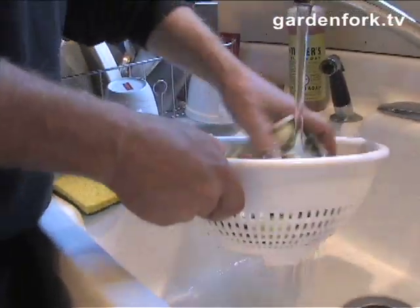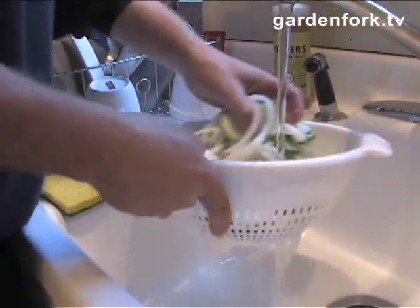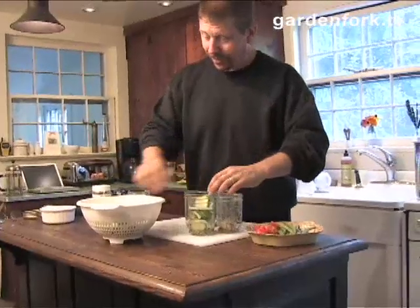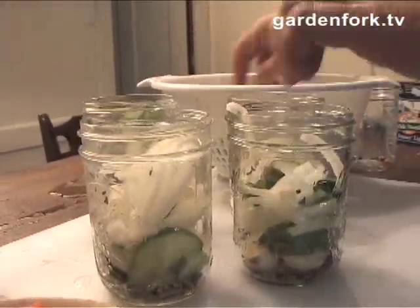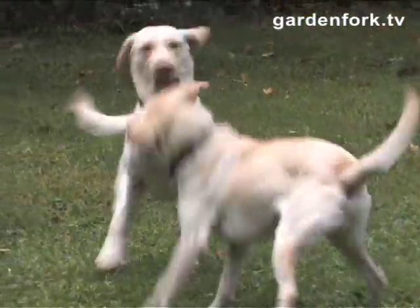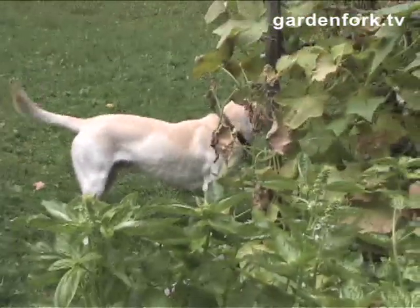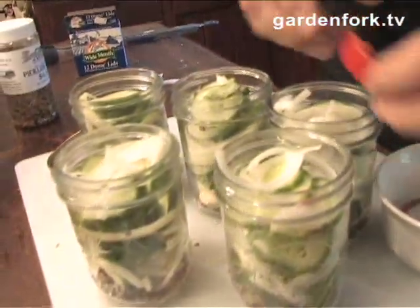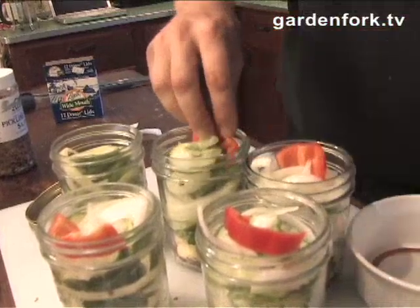Sorry about that — rinse off the salt, unjar your stuff and rinse off the cucumbers. Alright, so we've got these all kind of nicely packed now. I remembered to rinse them. You've got your spices in there, some garlic in there. And just as a little extra touch, I have some red pepper — these are like a frying pepper — I'm just going to put a little color in there. I think that'll look kind of fun.